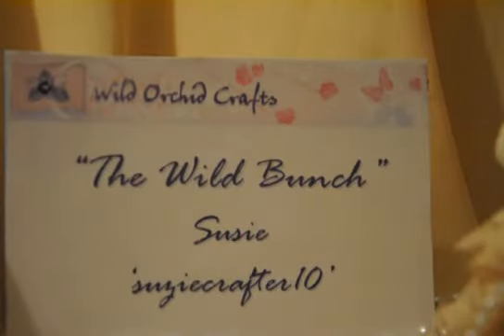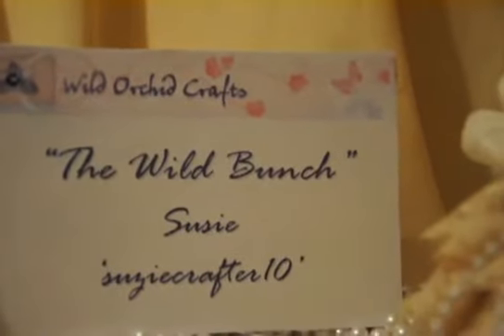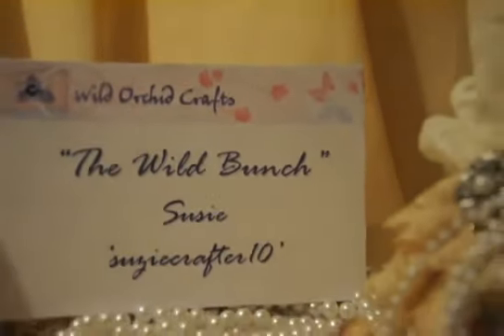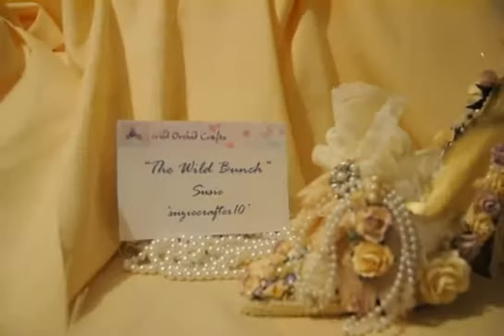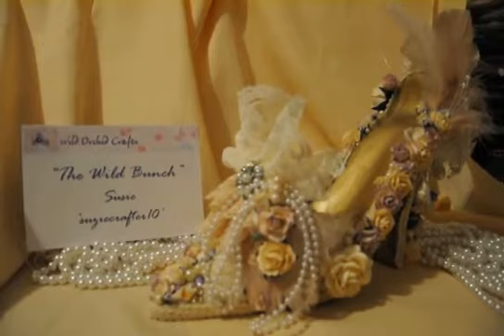I'm so excited to introduce you to this most amazing project that I've made in quite some time. This is a Victorian style, slash Marie Antoinette, slash dramatic bridal type of thing - which is an altered bottle holder for wine, but it's a shoe. And here it is! I've been very anxious to share this with you.